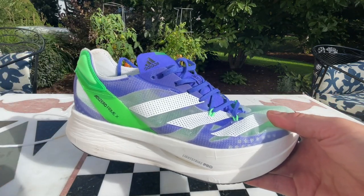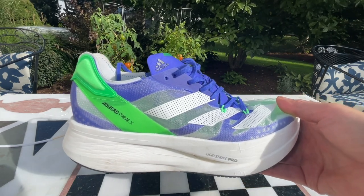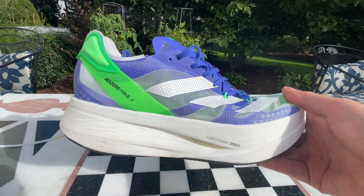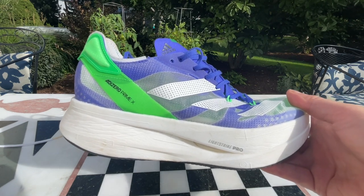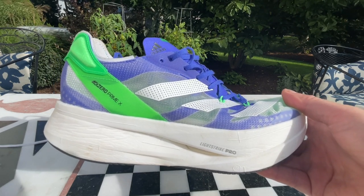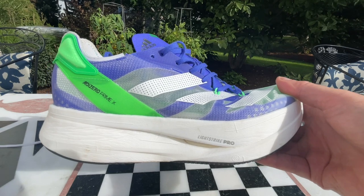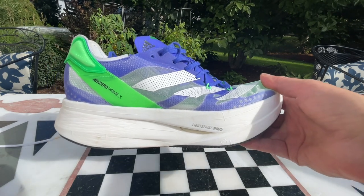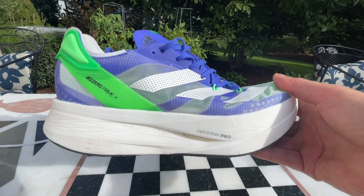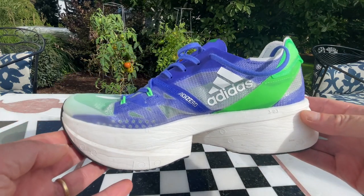That's the Adizero Prime X, available from Adidas now. We'll also have it in a comparison review of other carbon-plated trainers. We have the written version up on RoadTrailRun.com right now, where I compare it to the Tempo Next, the Scott Speed Carbon, the Craft CTM Race Rebel, the New Balance Lerato, and the Hoka Bondi X — all carbon-plated max-cushion trainer slash racers. Thank you very much for watching; we hope you'll consider subscribing to our channel. Have a great run.